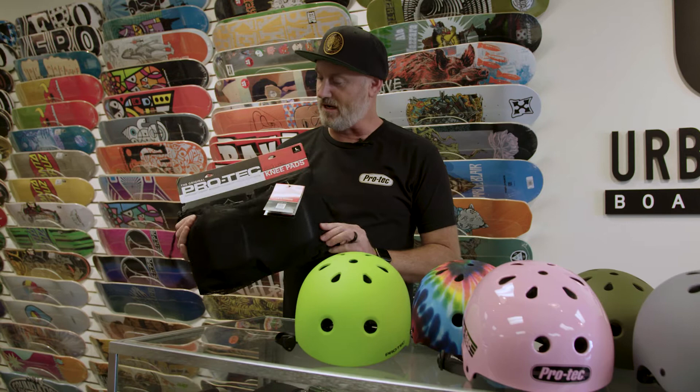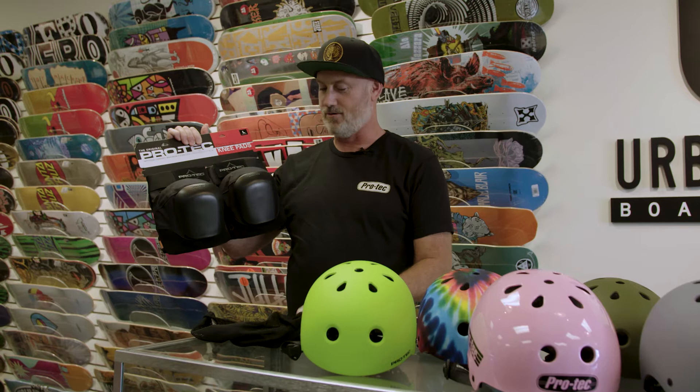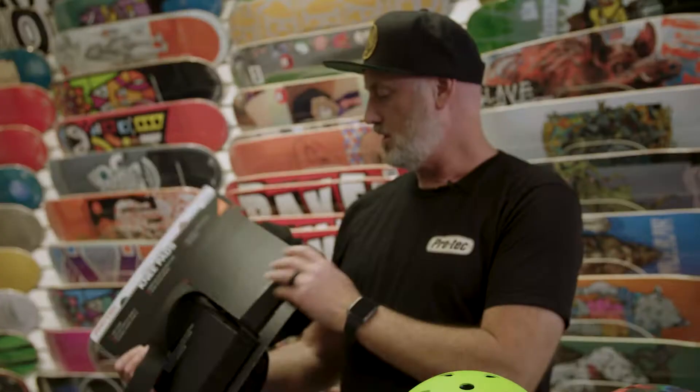I'm RP from ProTech. I wanted to talk to you about our new ProLine knee pad. This is it in the packaging. What's really cool is we are giving you a reusable mesh bag. You can keep this for storing your pads or for anything else you want to keep in there.